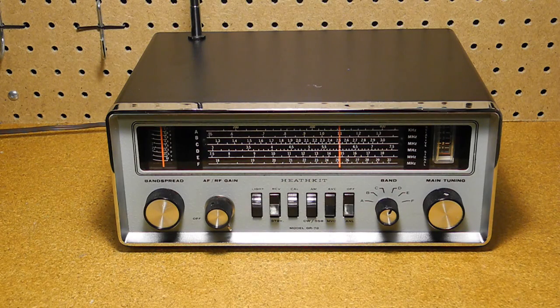Today we'll look at the Heathkit GR78 General Coverage Receiver. We'll look at the history of the radio, its features, and take a look at it inside and out. I'll discuss the restoration of this particular unit and demonstrate it being operated.